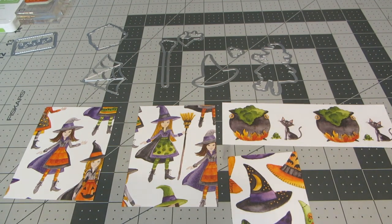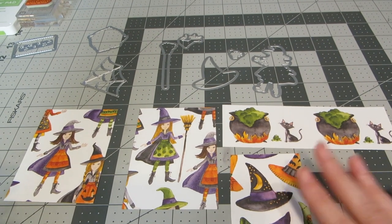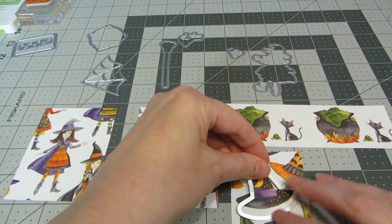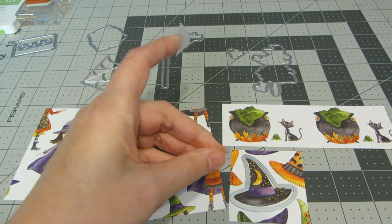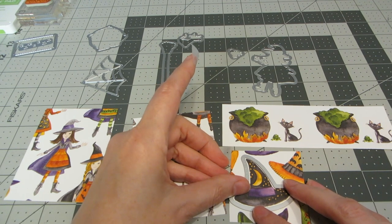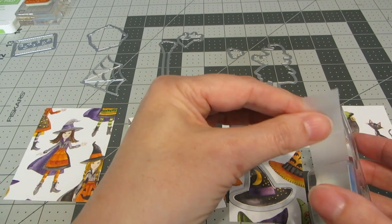One of the great things I discovered is that the majority of the dies are the same size as the shapes on the pattern papers. That means you can die-cut the shapes and have them already colored in for you, making for a really quick and easy way to add embellishments to your cards and scrapbook pages. I'm just cutting little snippets from the pattern papers.